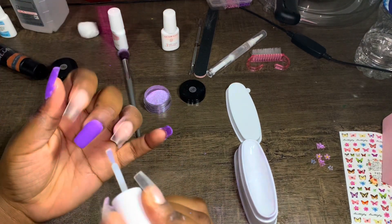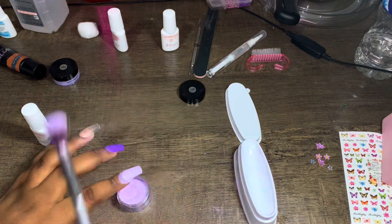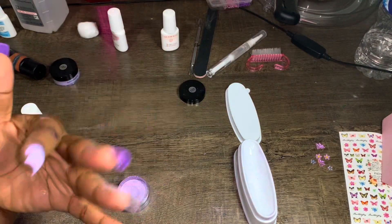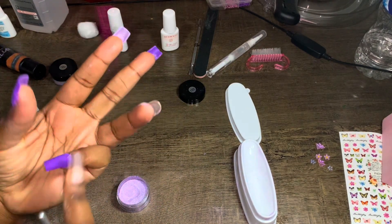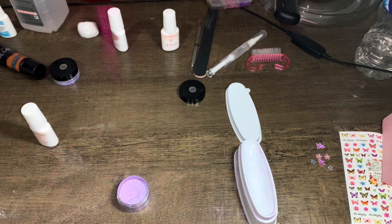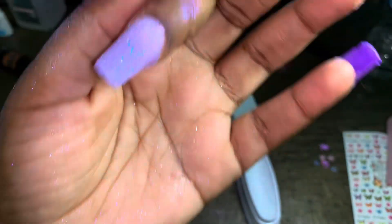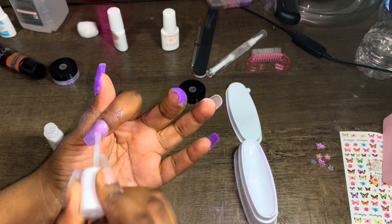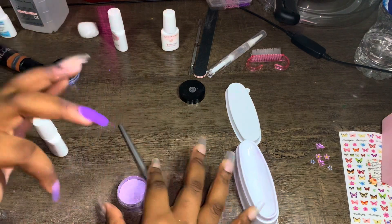Glitter is so much more forgiving — no mistakes at all. I'm trying to practice solid colors too since I don't always want to do glitter. I'm going to do two or three coats depending on how it looks. The glitter is messy but so cute. I love glitter because it's just so easy with no mistakes.